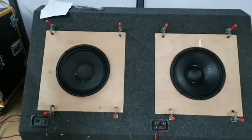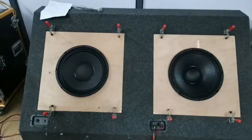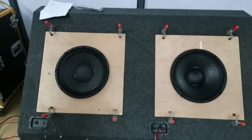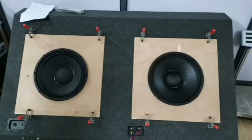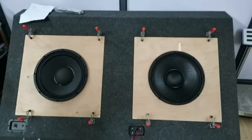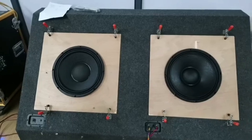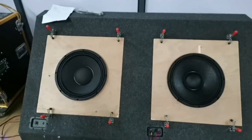The power is about 900 watts for both, so the power is actually similar. But when we listen, the left one sounds more strong and bass-heavy, while the right one is more clear and can spread further. The height of the voice coil winding on the left one is taller.